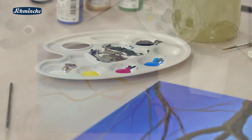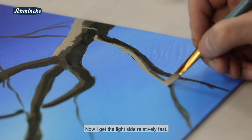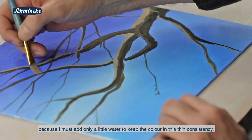Für den Lichtbereich brauchen wir etwas mehr Weiß und etwas Gelb, etwas Magenta und ein Auchzirn. Damit kriege ich jetzt also die Lichtseite relativ schnell dargestellt. Die Farbe deckt dann auch sehr gut, weil ich auch relativ wenig Wasser einmischen muss, um diese Farbe in dieser dünnen Konsistenz zu halten.